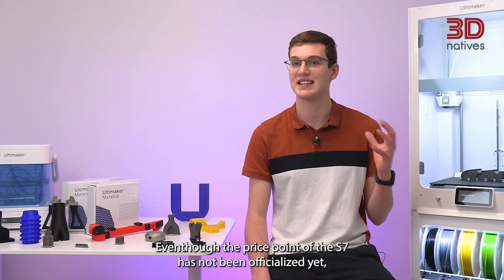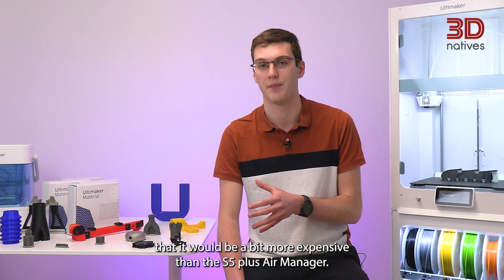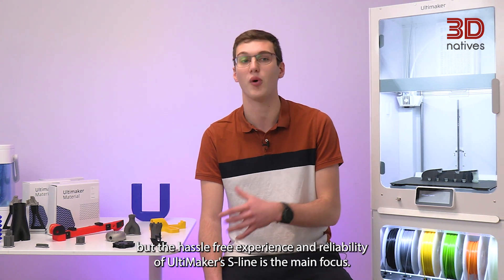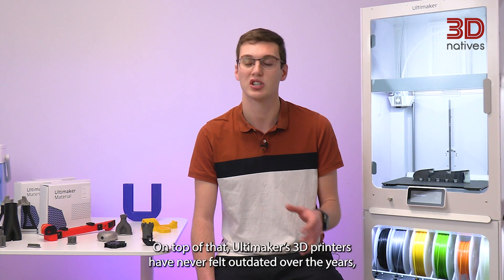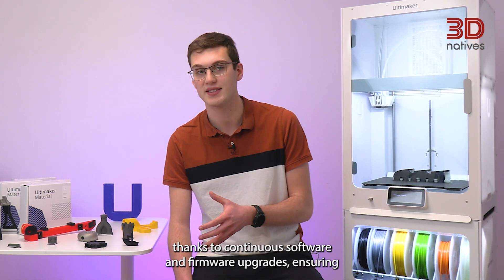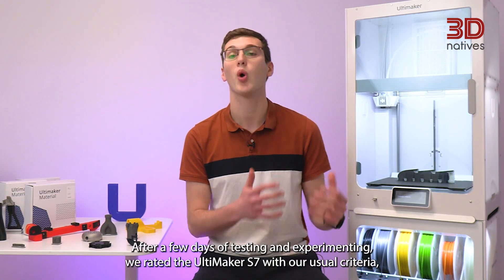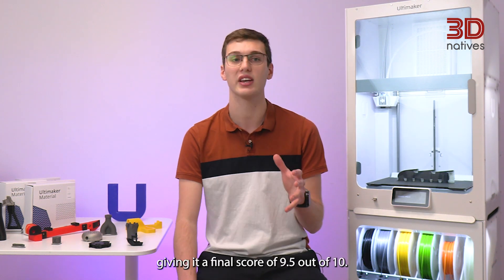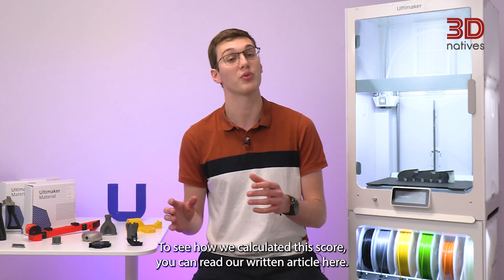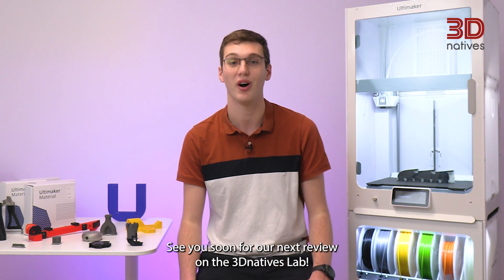Even though the price of the S7 has not been officially announced yet, it has been stated that it would be a bit more expensive than the S5 plus Air Manager. As such, the S7 can seem to be an expensive FDM machine, but the hassle-free experience and reliability of Ultimaker's S-line is the main focus. Ultimaker's 3D printers have never felt outdated over the years thanks to continuous software and firmware upgrades, ensuring a good user experience and high quality prints. After a few days of testing, we rated the Ultimaker S7 with our usual criteria, giving it a final score of 9.5 out of 10. To see how we calculated this score, you can read our written article here. See you soon for our next review on 3D Natives Lab.